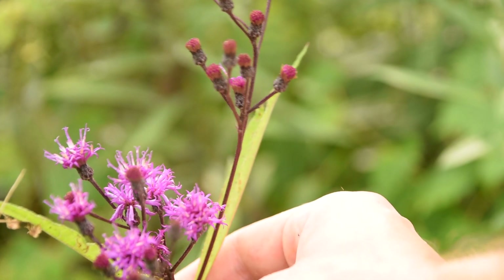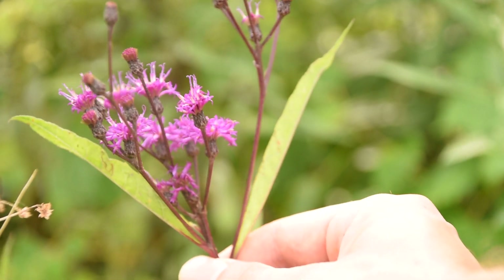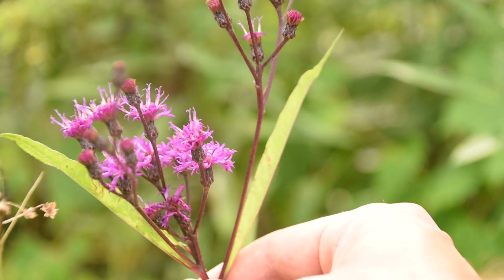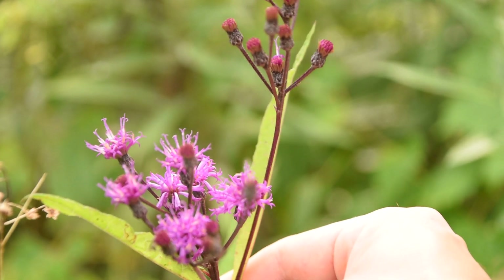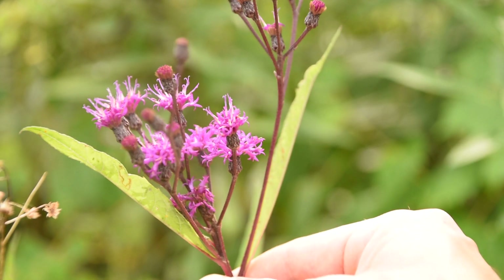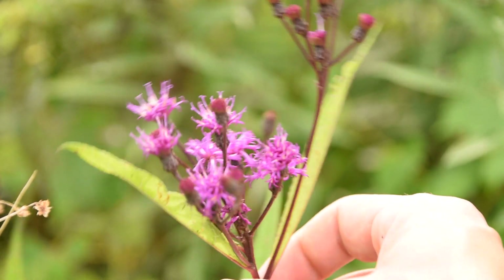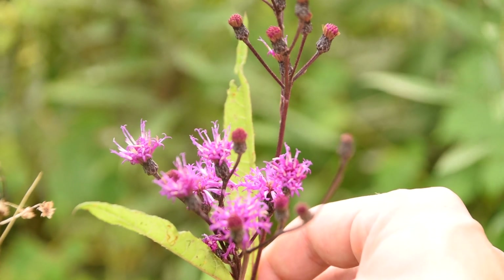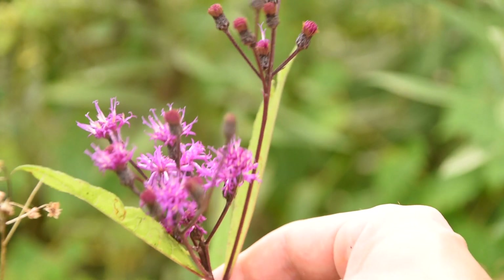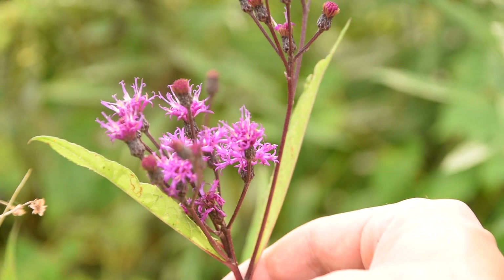So there are three more obscure plants that you guys will probably see when you're out and about foraging. Each one of these plants is easy to identify — you just won't find very much on them in your field guides, and you won't see many videos done on them. These plants took me several years to learn because of how obscure they can actually be. I hope this video has helped some of you out. If you want to learn more about wild edibles, medicinal plants, or any wild plant, please make sure to subscribe.